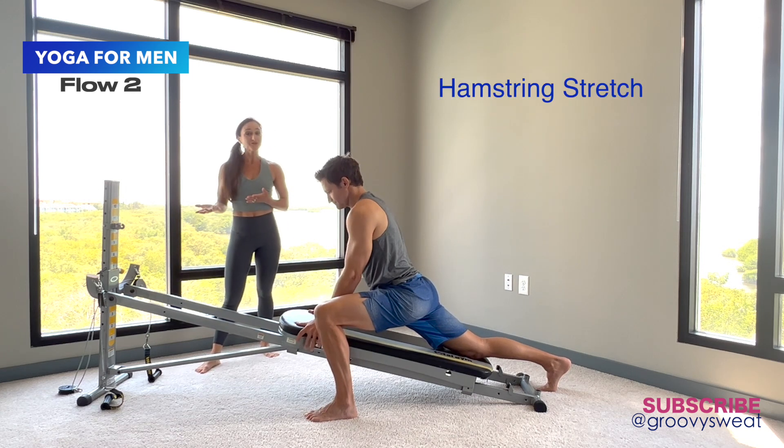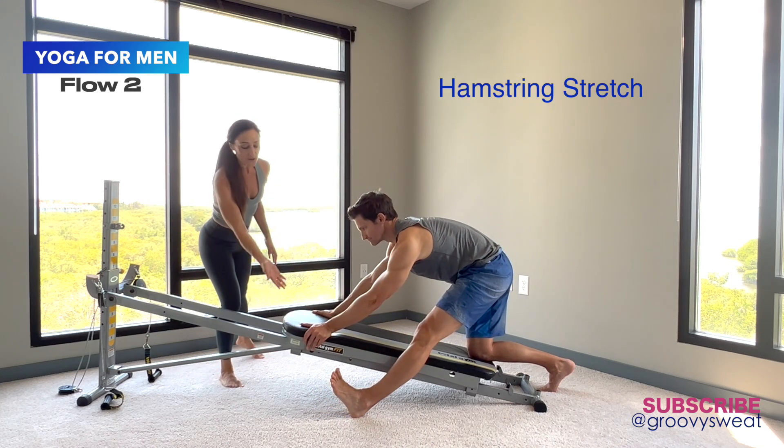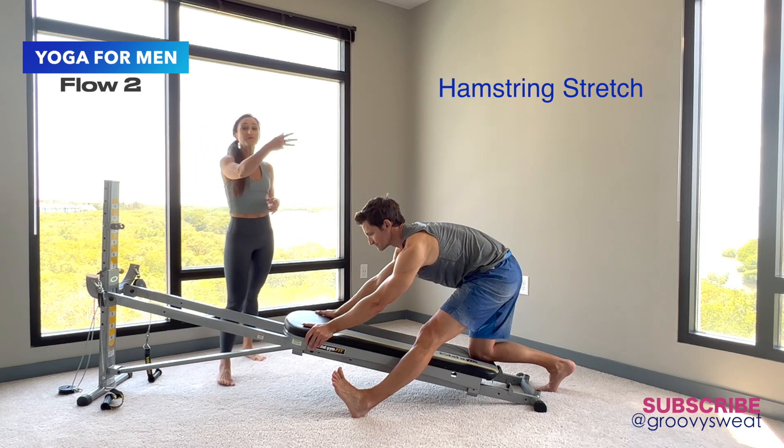Then right from there, he takes it into a hamstring stretch — he bends the back knee, straightens the front leg, and pulls the toes back, feeling that flexion through the foot and then through the calf muscle, really going all the way up through the leg.